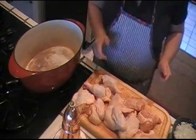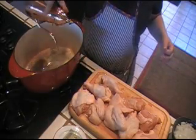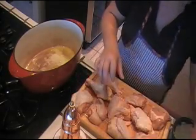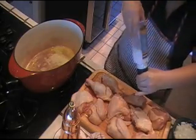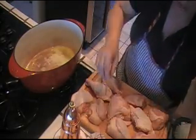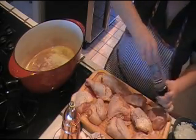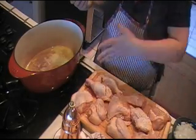The first thing we're gonna do is heat our pan and add some olive oil — about two, maybe three tablespoons. Let that heat. Then we're gonna go ahead and season our chicken with salt and pepper generously. Then I'm gonna put these in the pan and brown them evenly on all sides. Once they're brown I'm gonna remove them from the pan and then we'll cook the vegetables.